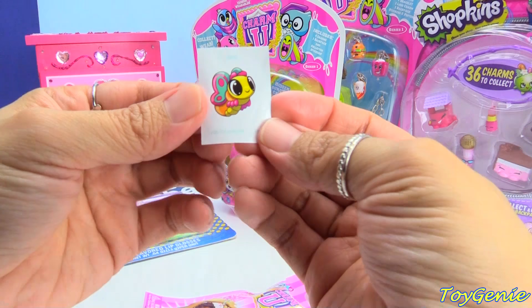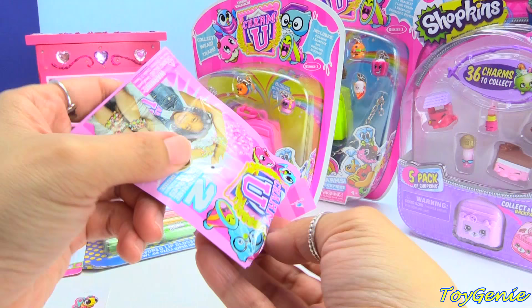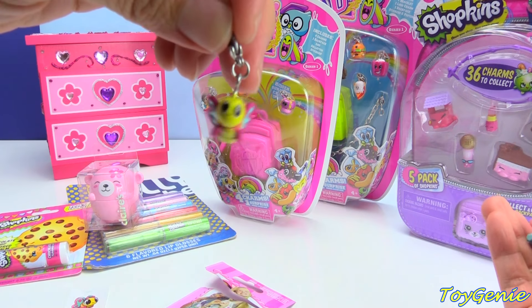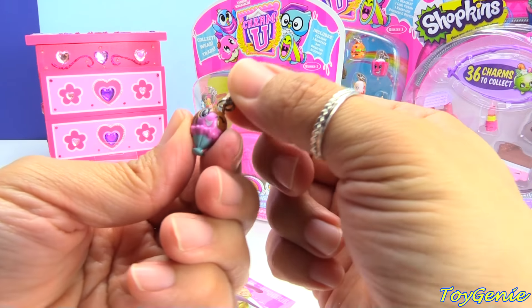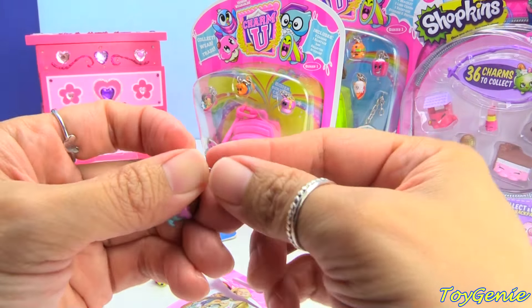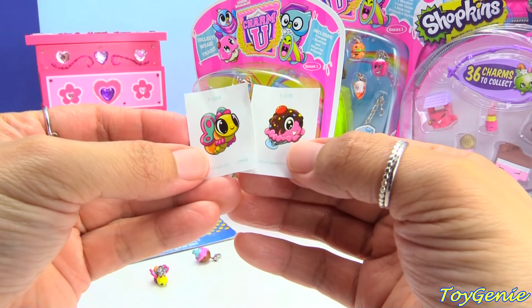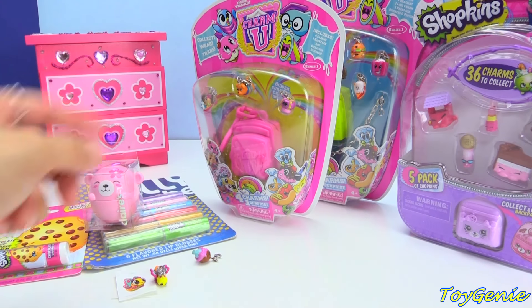We have a little sticker of a butterfly, and it comes with two little charms. We have a butterfly charm — super, super pretty, and it's really, really tiny. And here is an ice cream one. It comes with a little lobster clasp so you can clasp it to the little bracelet. I'll show you guys the bracelet in just a bit. It actually comes with two different stickers and has a number on there. So I'm hoping that maybe we can find a collector's guide in one of those packs.